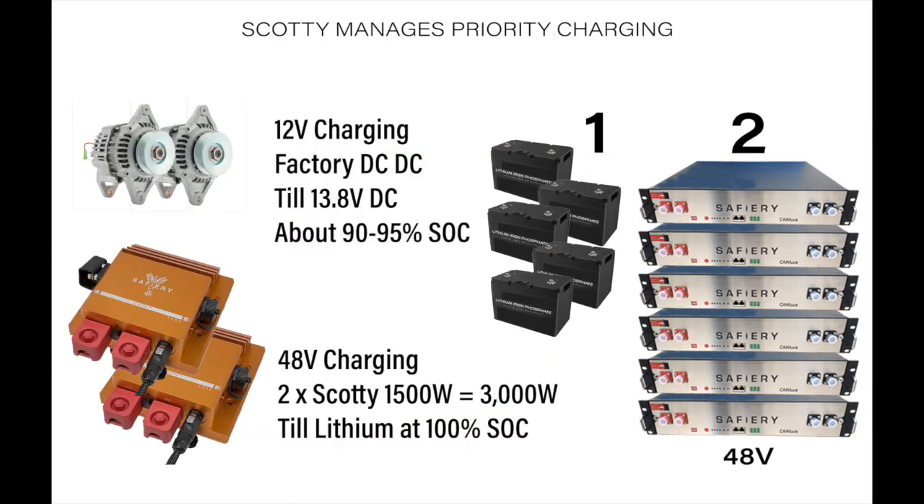We have a lot of programming flexibility with the Scotty 1500. We set it so that it would not come on until the voltage reached 13.8V. Up to 13.8V, the factory alternators are charging the house battery and the starter battery. At 13.8V the house battery is around 95% state of charge. Once it reaches that point, Scotty kicks in, does not take power out of the house battery, runs it balanced at 13.8V, and we are able to pull the full 1,500 Watts out.